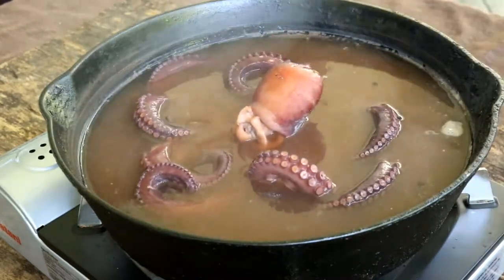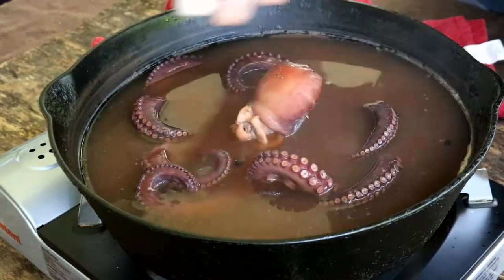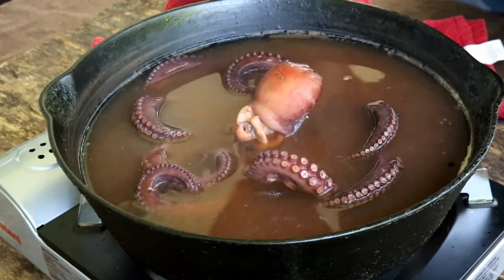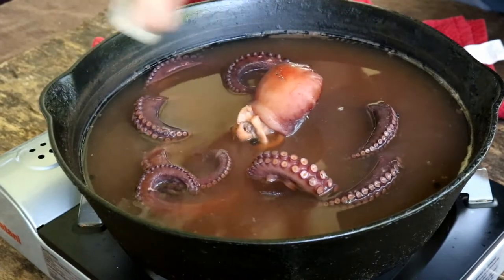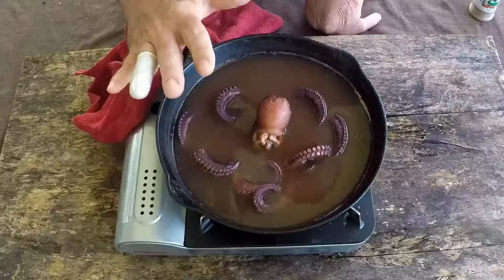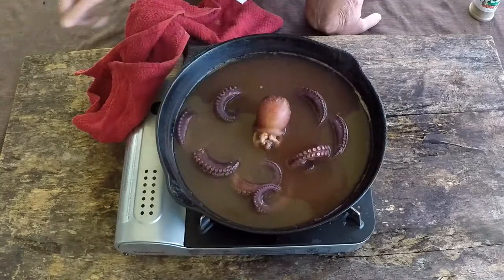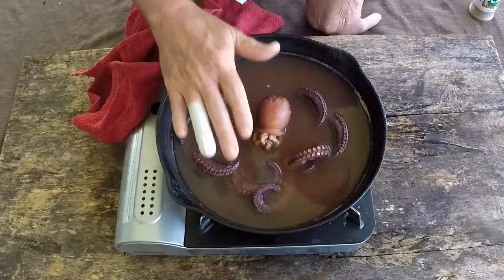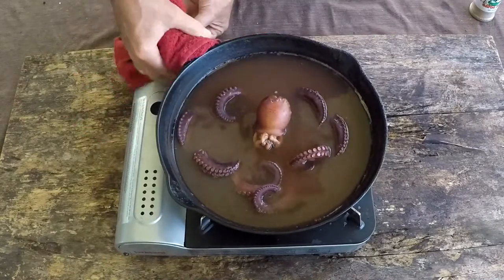What we want to do is let him sit in this braising liquid but cool all the way down. I don't want to throw him on the grill hot. I don't understand all the food science behind it, but everything I've read says cool him down. Some recipes say you can sit it in the fridge and even leave it overnight to the next day. But I'm going to sit him in the fridge and then go get the grill ready because I want to try it today.